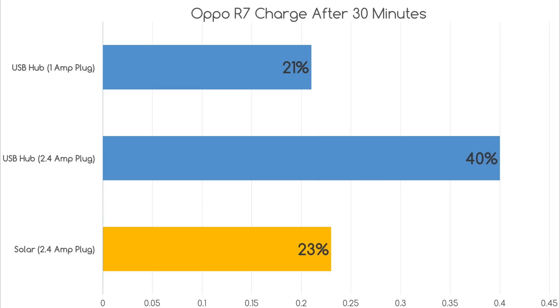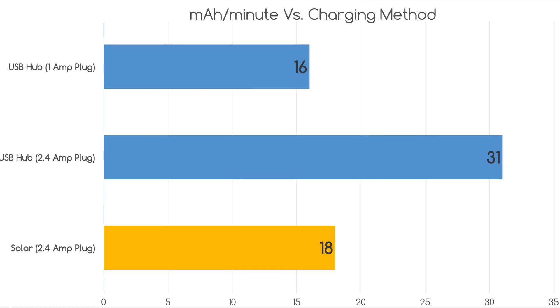Here are the results. Inside on a 2.4 amp USB hub, it charged up to 40% in 30 minutes — an average of 31 milliamp hours per minute. Outside via sunlight on a 2.4 amp port, it charged up to 23% in 30 minutes — 18 milliamp hours per minute. Inside on a 1 amp charger, like a regular smartphone or iPhone charger, it charged up to 21% in 30 minutes — an average of 16 milliamp hours per minute.